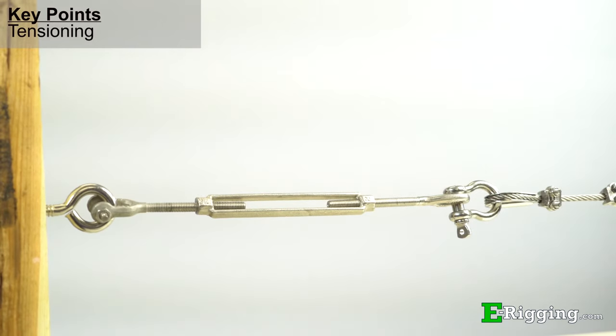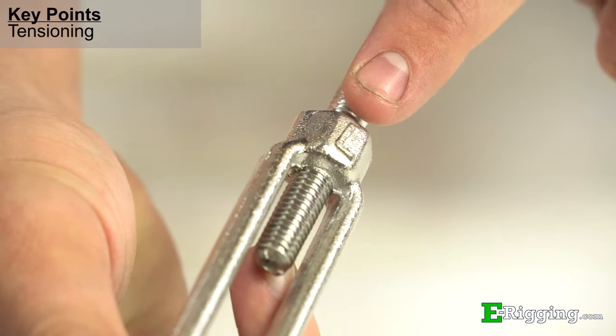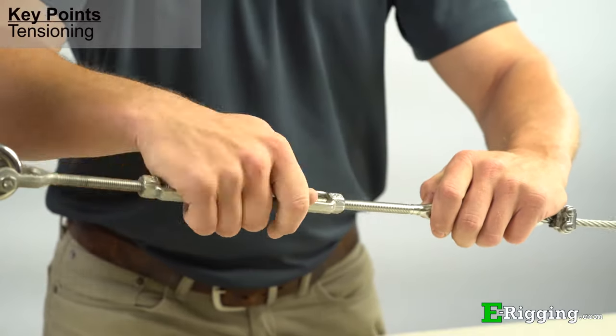Turnbuckles can tension assemblies without twisting them up because one end fitting is left hand threaded and the other is right hand threaded. This design feature ensures only the turnbuckle body twists when tensioning.